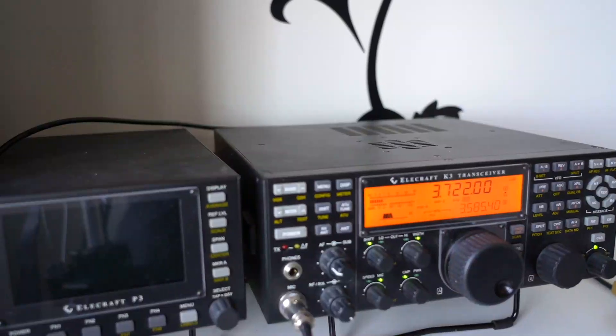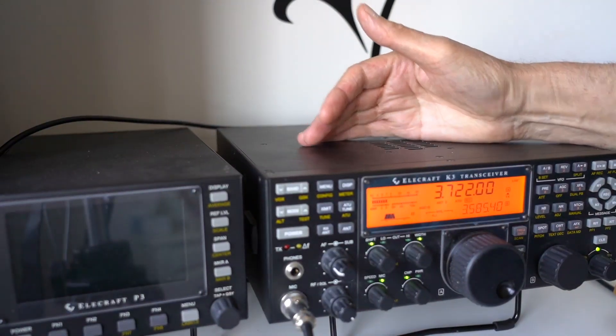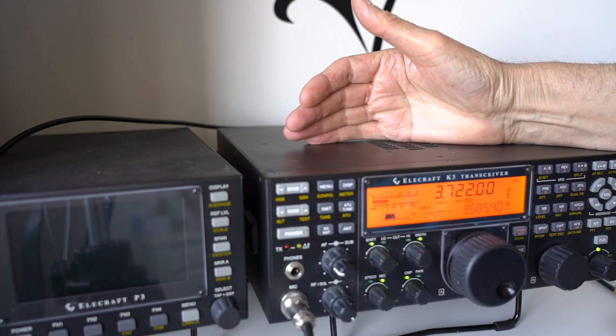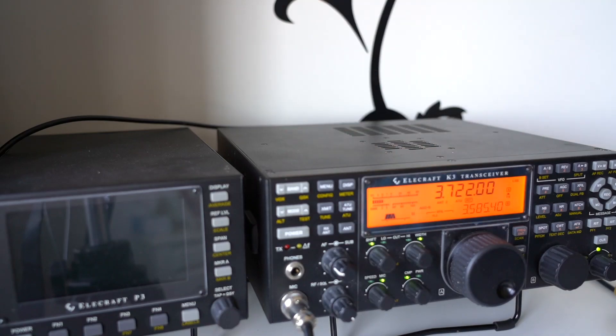I did do a video very recently showing you how you could actually improve the reception simply by projecting the sound from the speaker forward. So you see, just by putting your hand behind the speaker, you can project the audio forwards and that makes quite a big difference. I'm not suggesting you keep your hand there all the time, but any objects you can put behind there to reflect the sound forward is going to be beneficial.